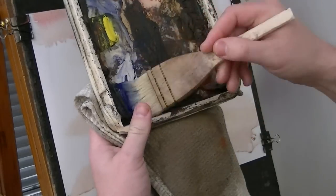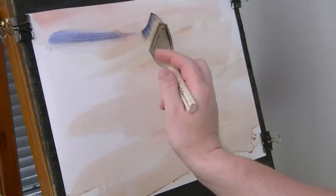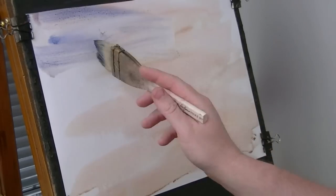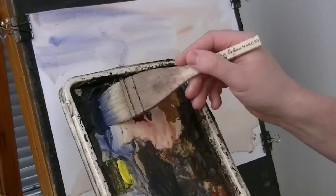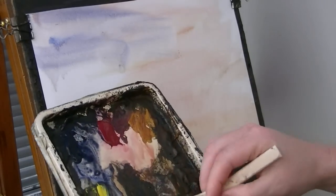Just clean the brush. I'm going to put a bit of ultramarine, and a bit of Payne's Grey on there as well, just dipping the tips in the water just to loosen everything off a bit.